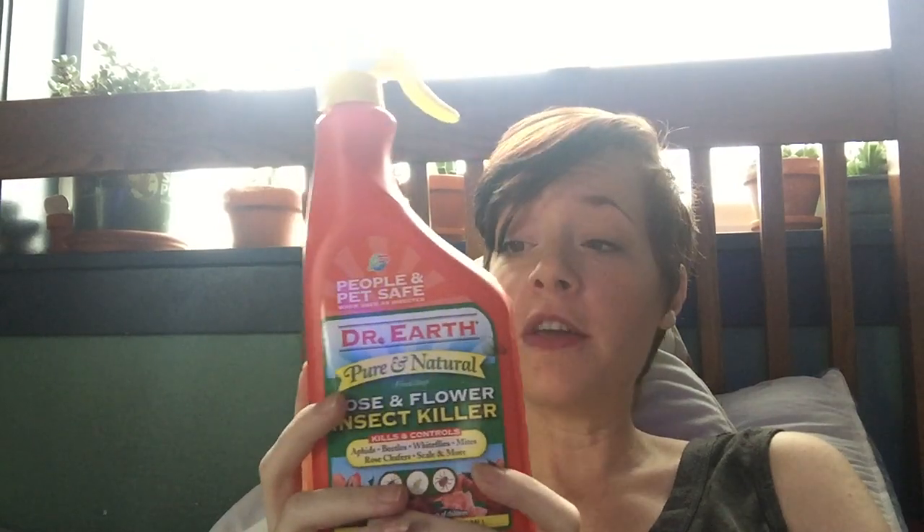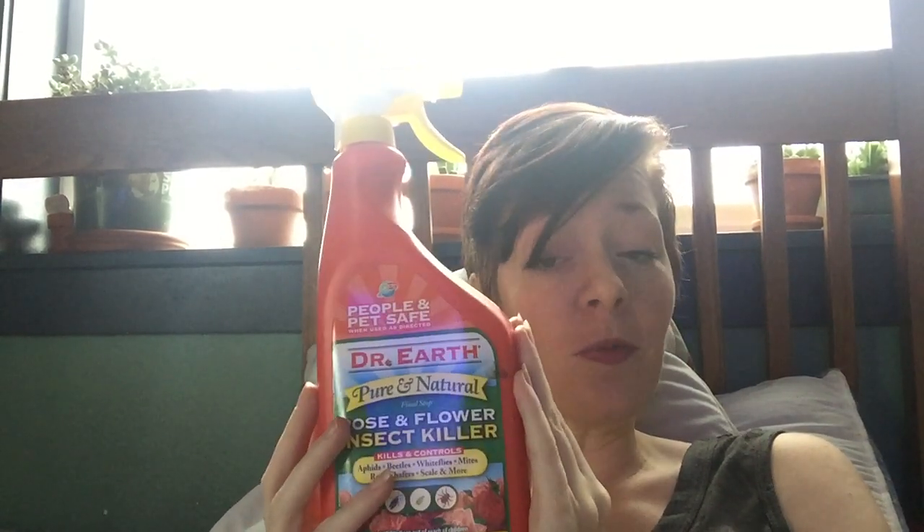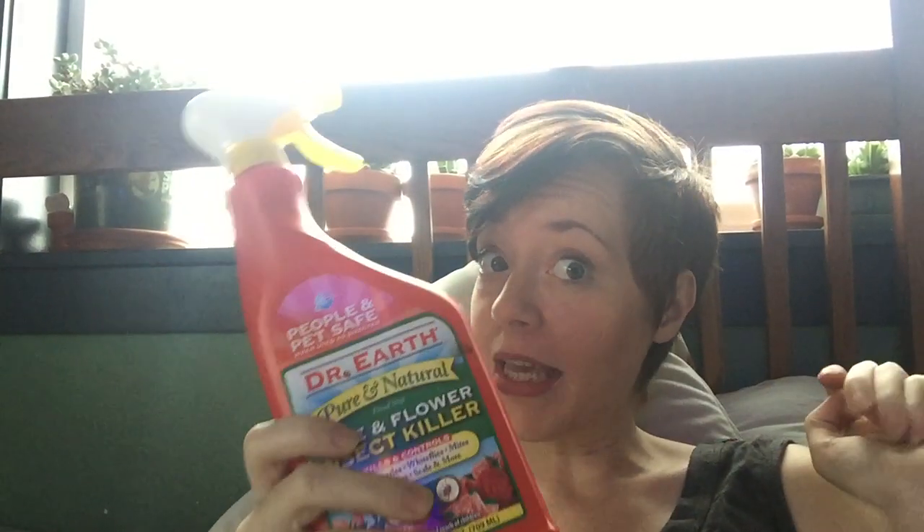I don't get a lot of opportunities to test new products since I don't have a ton of bug issues, but whenever possible I'd always prefer to go natural. I'm an aromatherapist and an herbalist and have done lots of training and teaching on that — using plants to protect plants is really fun. I've been looking for something easy to buy for everyone that I could recommend that is natural, and I'm hoping this might be it. A lot of natural products aren't great for succulents because they're so oil-heavy.